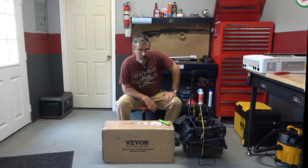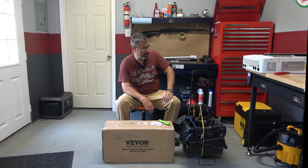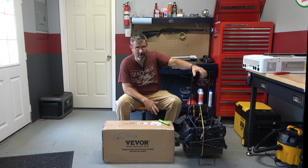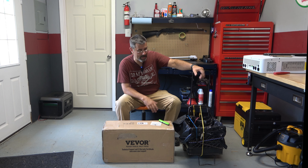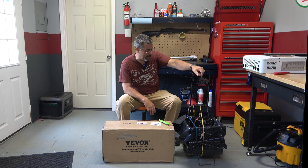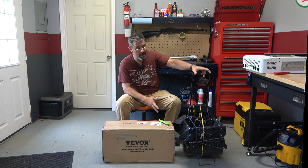Hey guys, it's Eric here at Far Point Farms. I saw a lot of y'all at the Dayton Hamvention get-together and I've been to a bunch of other ham fests. I love going to flea markets, stuff like that. The problem is I'm getting old and carrying stuff around when I find something cool, especially if it's a heavy item, it's gotten to be kind of a pain.